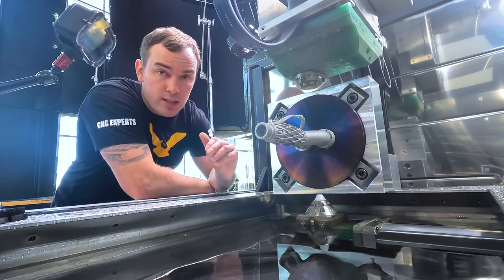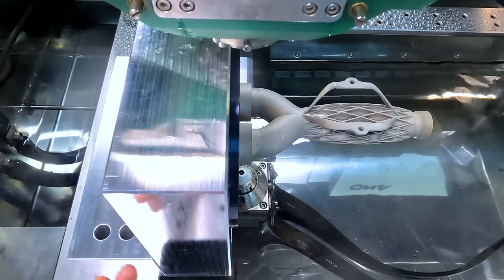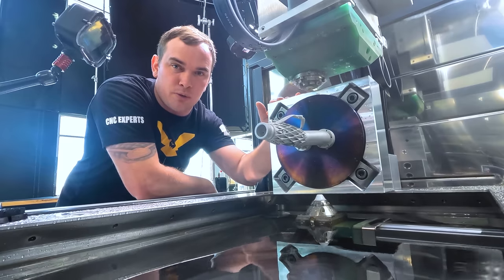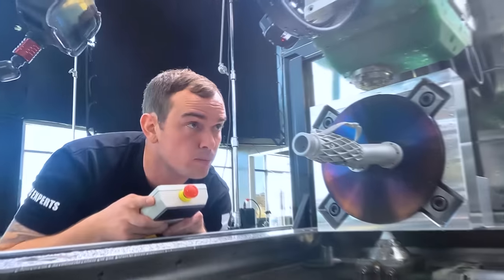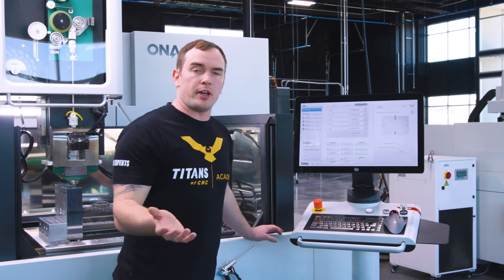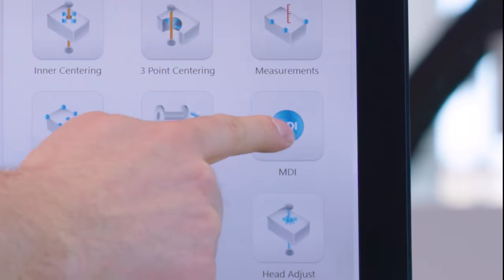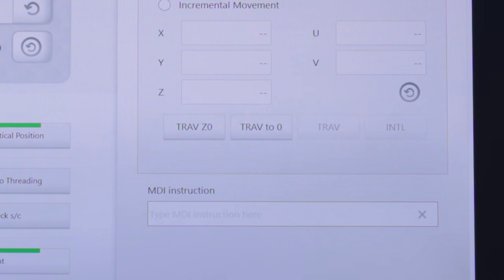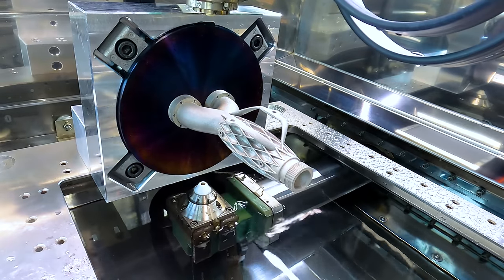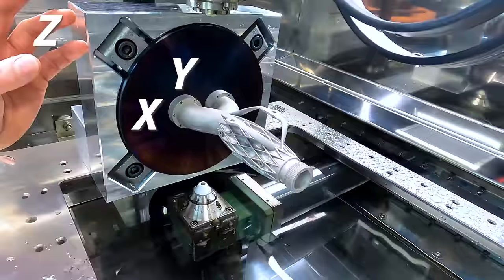So now we need to set our Z. To do that, we're going to set our Z just above the top of our fixture because we don't want to be colliding with anything during any of our programs. We're going to bring it down to where it's about four thousandths above the top of our fixture so that we can have as optimal flushing as possible, but still not worry about colliding with anything in our setup. Now that we've found our Z height, we're going to go into our control and just zero out our Z. We're going to go to MDI and traverse to zero, which is where our program is going to start from. Now we've successfully found our X, Y, and Z locations, and we've moved our machine into position to start our program.